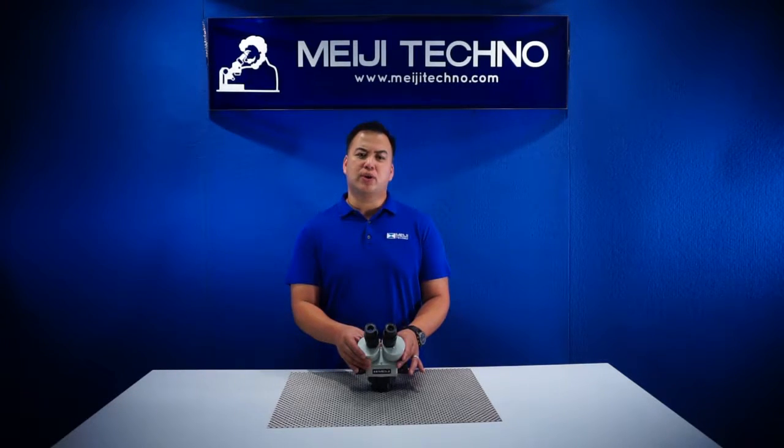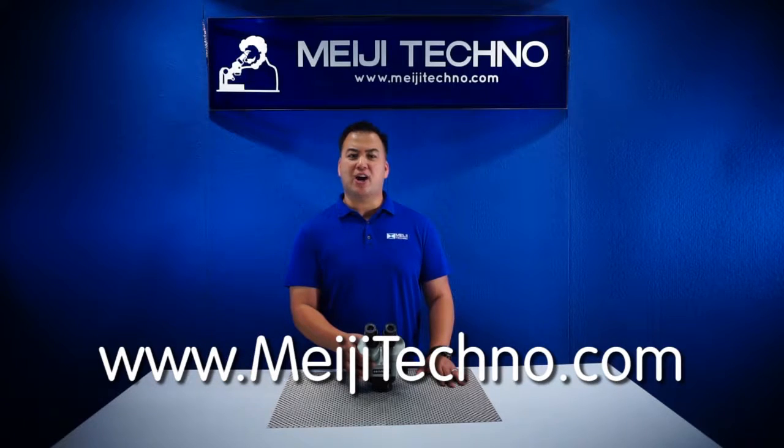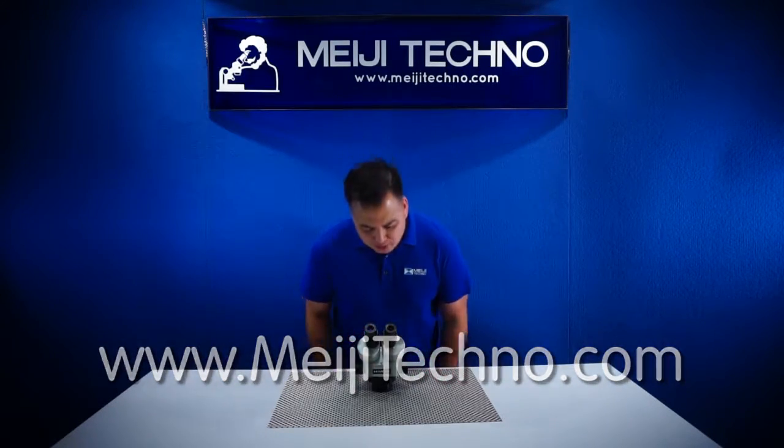With an optional auxiliary lens, working distance can be changed from 32 millimeters to 230 millimeters. This is really a perfect model for users that do soldering of circuit boards and work under the microscope daily, or people who have big hands, and students. Please visit us at MijiTechno.com for more information. Thank you and Don Maragato Gozaimasu!